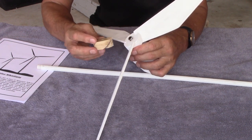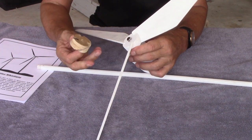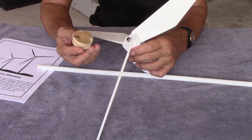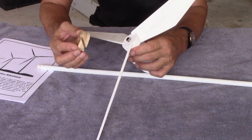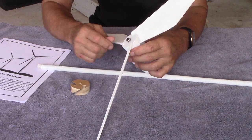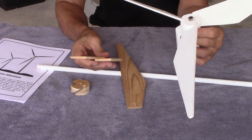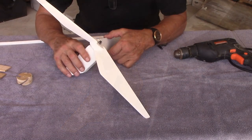The hub has three cuts, each cut 120 degrees apart. I like poplar — you can use pine or most any wood, but poplar is my favorite to work with. The blades are just sliced off from stock.